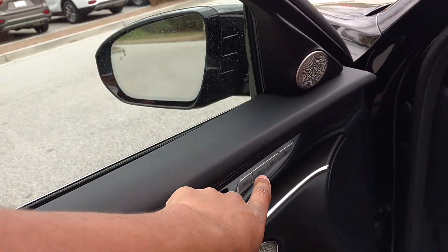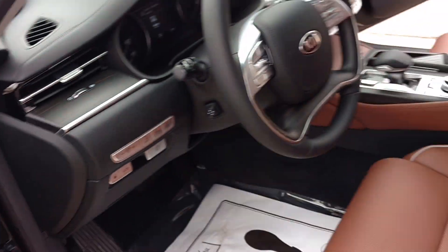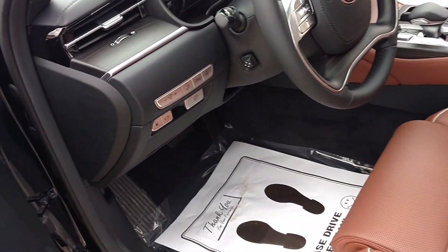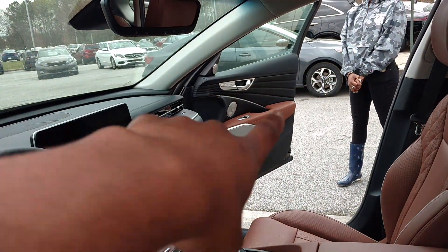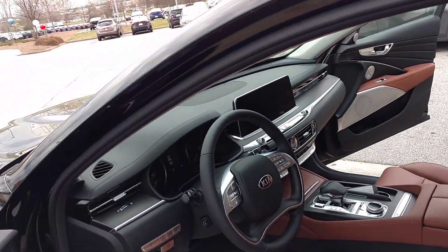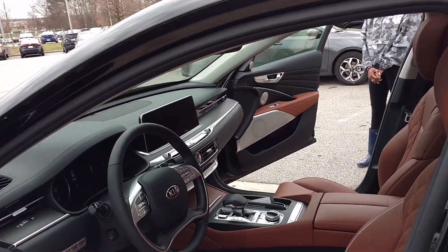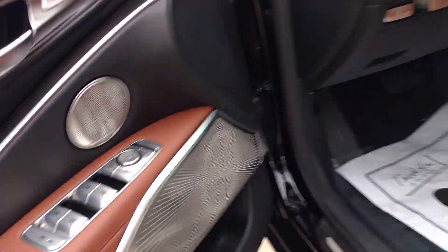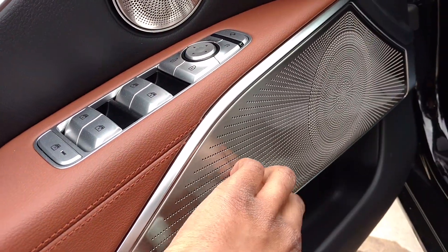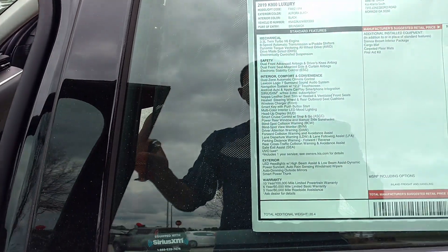This is all tied into the memory system too — when you press number one, the seat comes back to the saved memory position. It's on the passenger side too, so you can save it on the passenger side. You don't see that in a lot of other cars. And I love these speakers — these are Harman/Kardon speakers. This wraps it up — this Kia has a 10-year warranty and it comes with all-wheel drive.